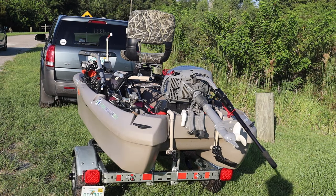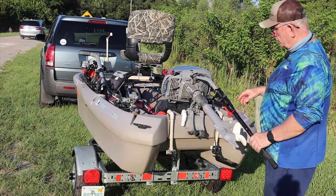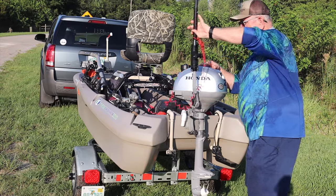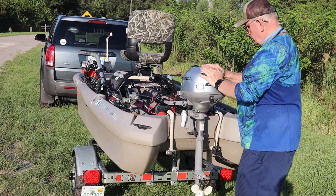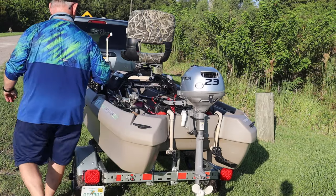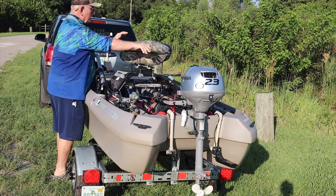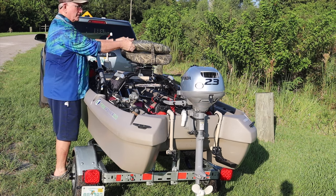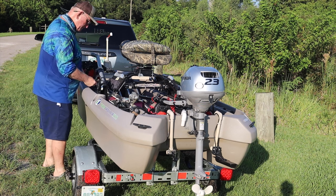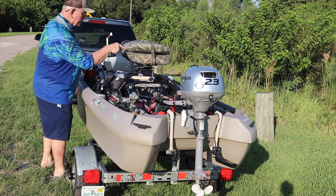The boat's out of the water. I need to put the motor in the down position — I never trailer the motor in this position. Hook my lever, put that over. Take my seat, snap it shut; I tend to turn it around so it doesn't catch in the wind. I put my safety straps on with the hook in the up position.